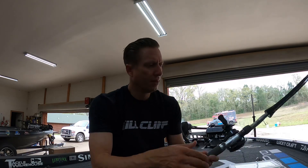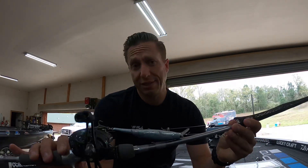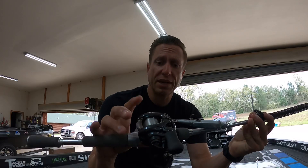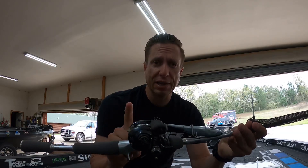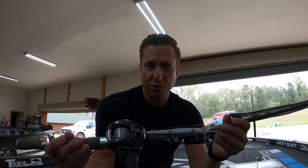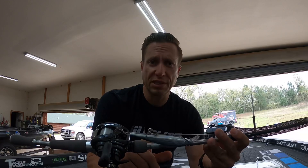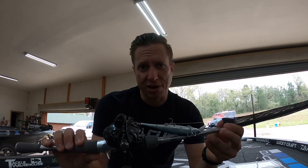I wondered if they'd bite a jerkbait. I had a Slender 127 tied on in aurora black, throwing that on a 6'9" Tattoo Elite Seth Fighter rod. I went with the brand new SV Reel — that SV reel is traditionally better for casting glider baits, but what I really like about it with a jerkbait especially is that it's so light in your hand. It's so effortless to cast and work a jerkbait. I could cast that Slender 127 so far — farther than I needed to throw it. And first cast, I caught a 6-pounder on that spot as well.